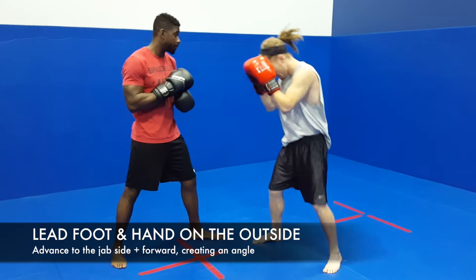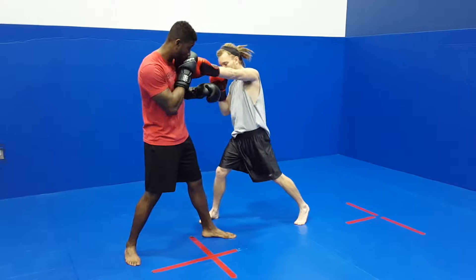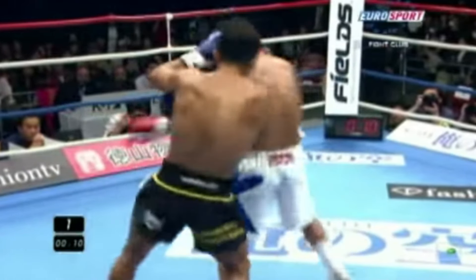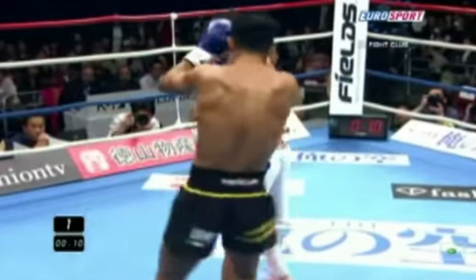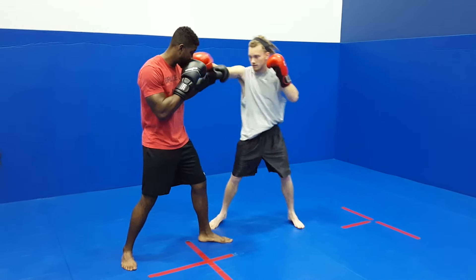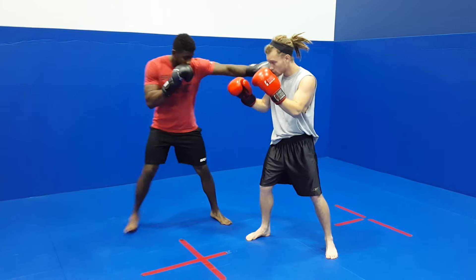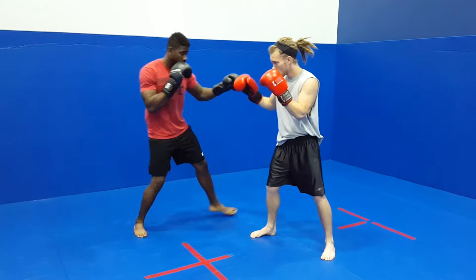The most common southpaw-orthodox fighting strategy that most people are familiar with is keep your lead foot on the outside of your opponent's lead foot, but you also want to keep your lead hand on the outside as well. Manipulate that jabbing hand. One of the best southpaw kickboxers in the world is Giorgio Petrosian — always manipulating that lead hand, keeping his hand on the outside, and getting a more dominant position. By keeping your lead hand on the outside, you know exactly where that jab hand is. You can push it down out of the way, come over top with jabs, or down the pipe with crosses of your own. As an orthodox fighter fighting a southpaw, it's the same thing — try to keep your foot on the outside, manipulate that jab hand, or come down the pipe with the rear straight.